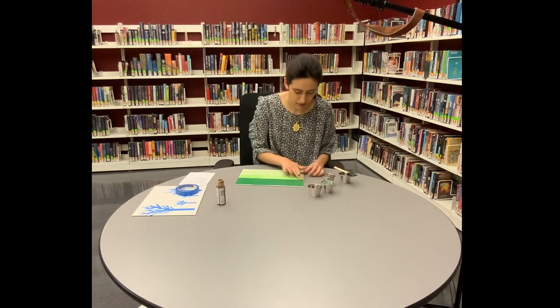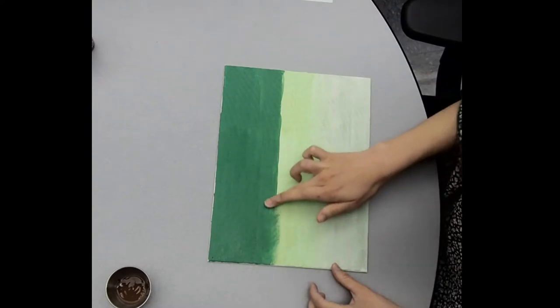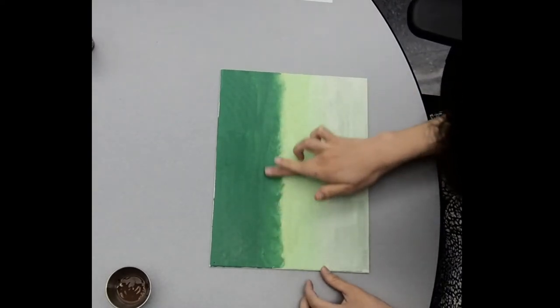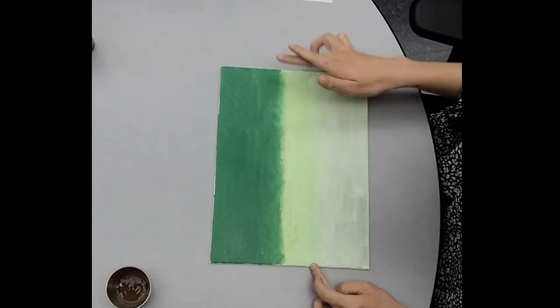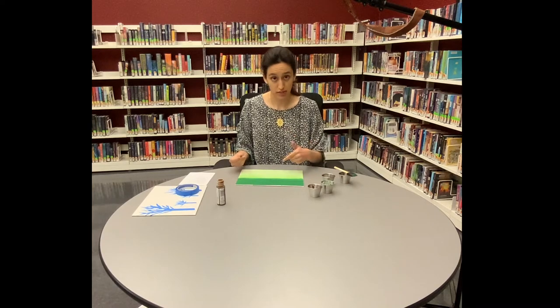Now I'm going to blend in these colors a bit more. As we can see the paint is still wet, so before we put on the painter's tape we're going to want to wait a bit for this to dry.